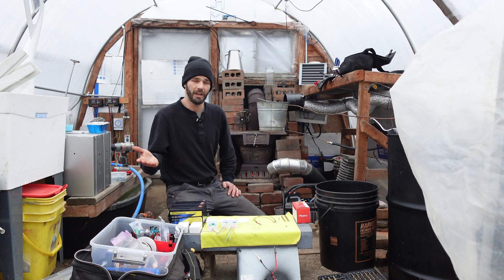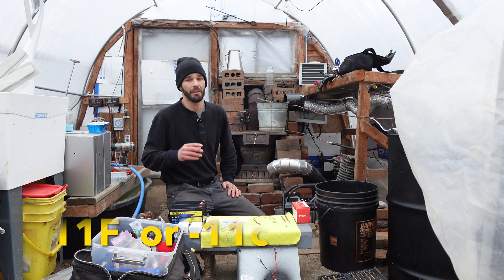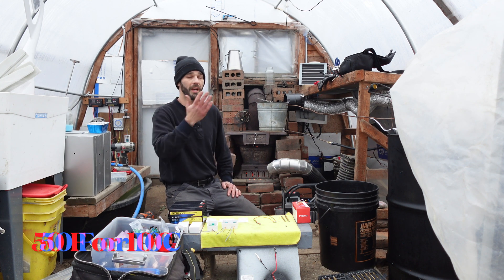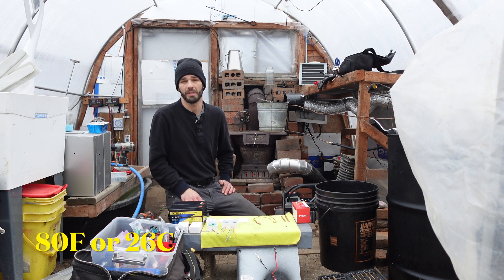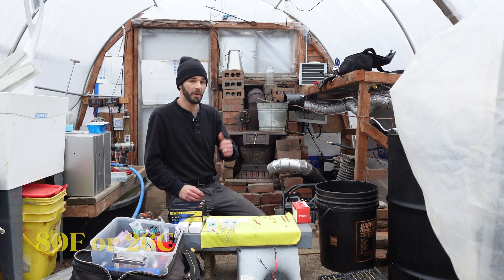We're sitting maybe 11, 12 degrees outside right now and 50 on one end of the greenhouse and about 80 on the other end, and it's slowly pushing towards the other side from this fire. It's been burning for about 10 minutes.